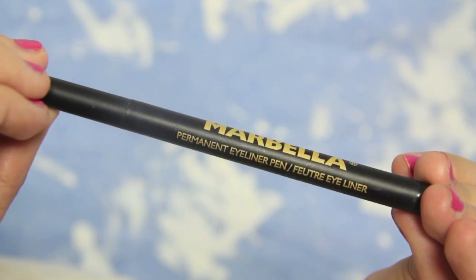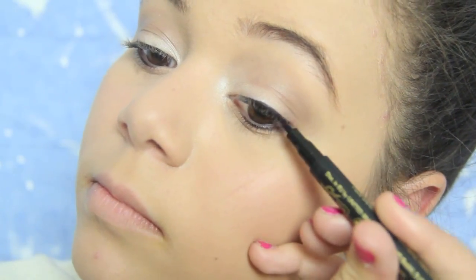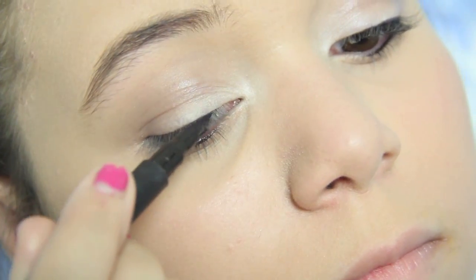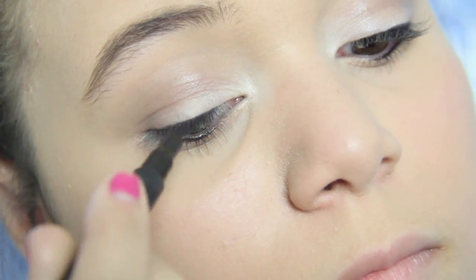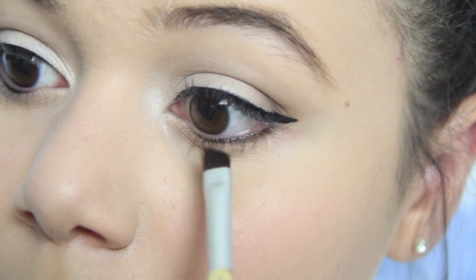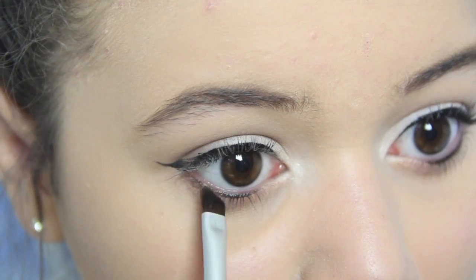For eyeliner, I'm just going to be taking my Marbella Eyeliner Pen and lining my upper lash line and giving myself a little wing. Then taking the Senna Palette again, I'm going to take an eyeliner brush with the darkest color and just line my lower lash line.